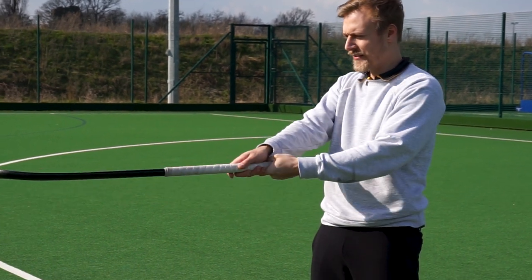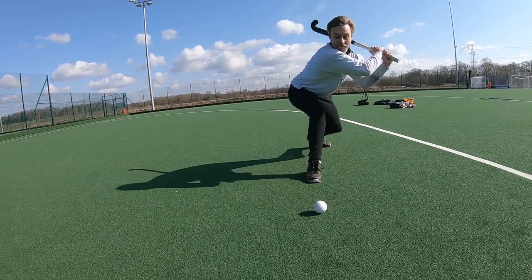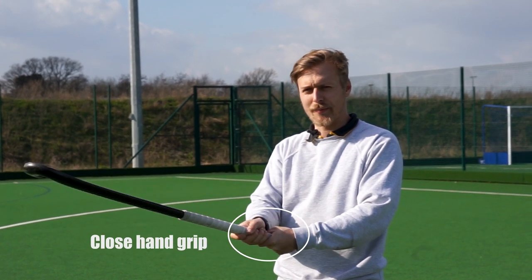The reason for this grip change is because your stick is now going like that, and holding it in the normal grip way would be hitting the back of your stick, which is illegal in hockey. The left hand is right at the top of the stick if you want more power, and the right hand, just like a forehand swing, comes up close to meet the top of your left hand.